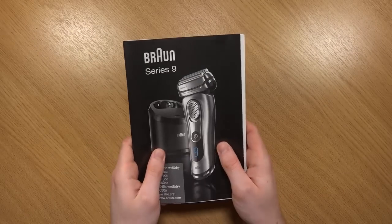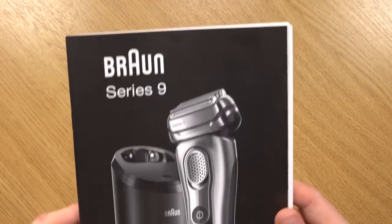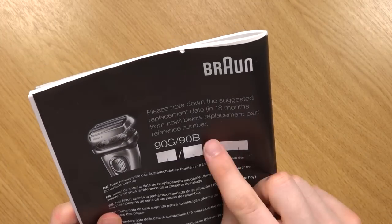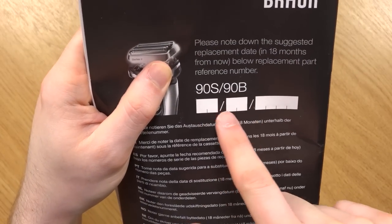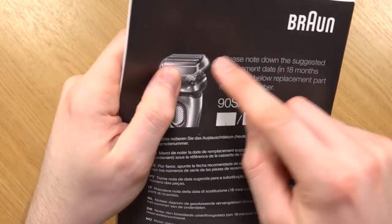First thing included is an instruction manual — pretty much every product comes with one and it is very handy to have a look through. On the back it says to note down when you first bought it, because that way in 18 months' time you have a reference and you should really replace the head.